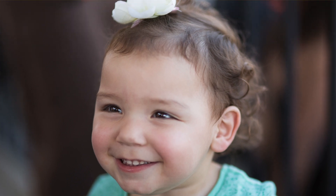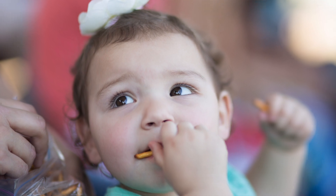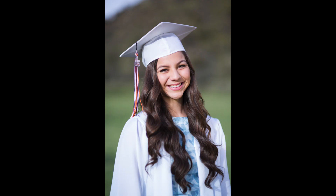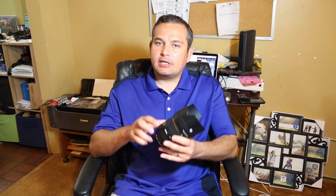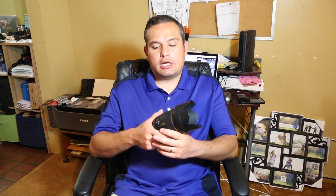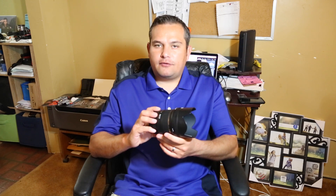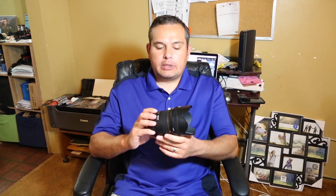The lens is very sharp even wide open, the autofocus is very fast and very accurate, and of course you get that super shallow depth of field that comes with a 1.4 aperture. Having said that, this lens can be very frustrating to use, and it's not so much the lens's fault as it is the photographer's fault. When you're shooting at 1.4 it is very easy to miss your focus point and end up with shots that are just slightly out of focus — I found myself doing that more often than I'd like to admit.